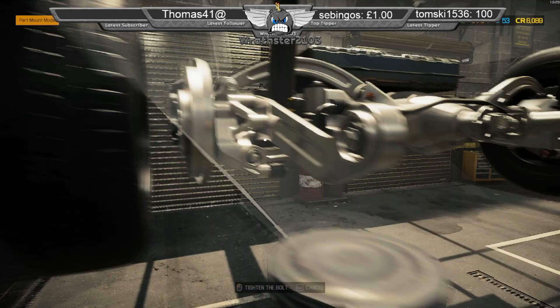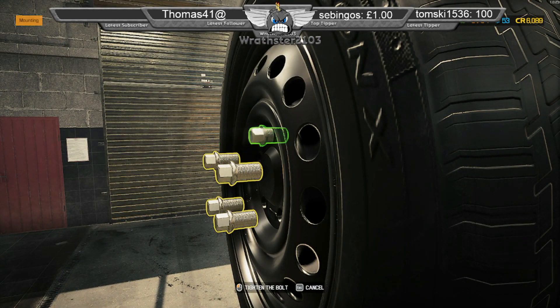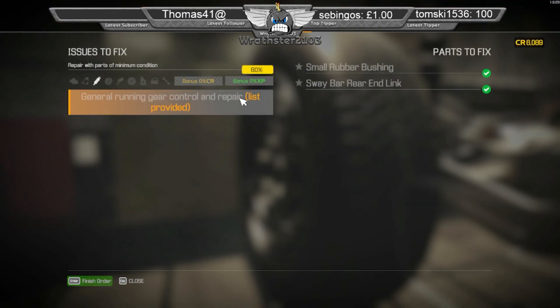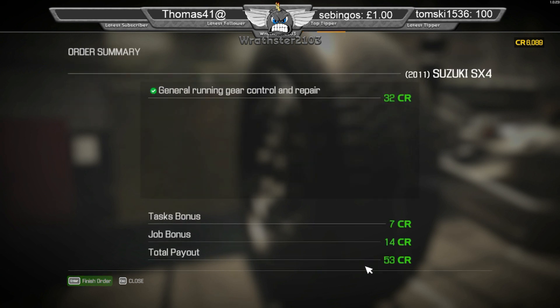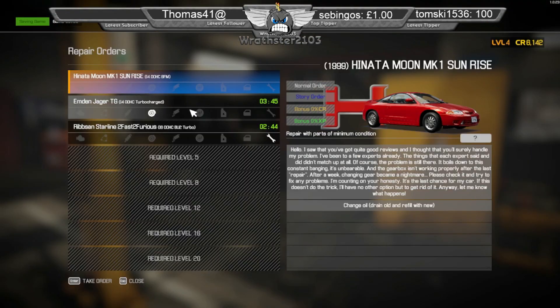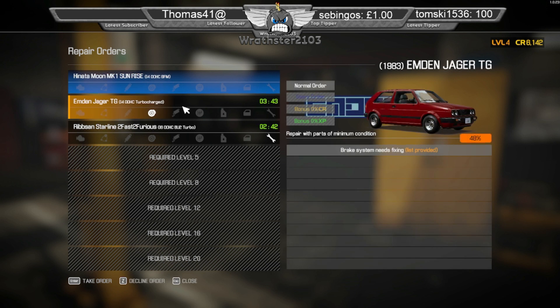Yeah, it's done apart from the wheel. Imagine that — sending it out to the customer: there you go, all done for you, take it easy — and you missed the wheel. I thought it was the Jaguar then, I was like, that's not a Jaguar, that looks more like the Mark 2 Golf to be honest.